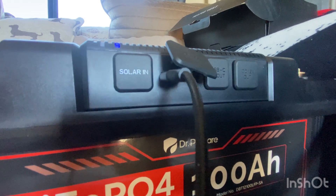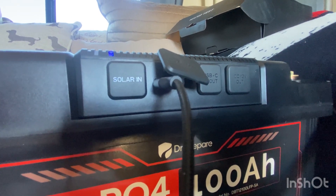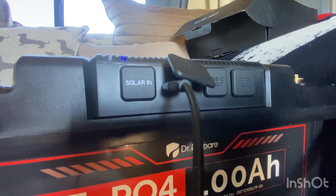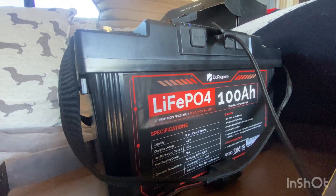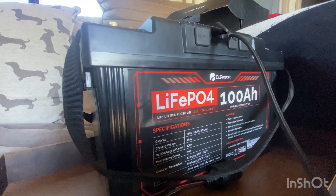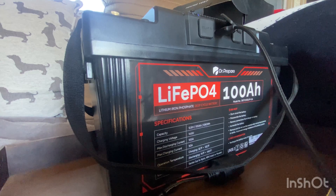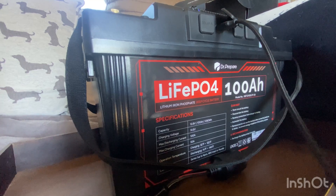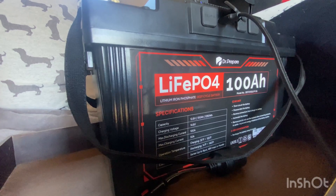You can charge your iPad, your phone, and a few devices at 30 watts. However, I don't believe you can charge a laptop or a CPAP machine on this one. One thing I feel is missing is an AC wall plug, but you could get an inverter and plug it into the cigarette lighter. Just make sure any products you get are compatible with a lithium iron phosphate battery and get the appropriate wattage.